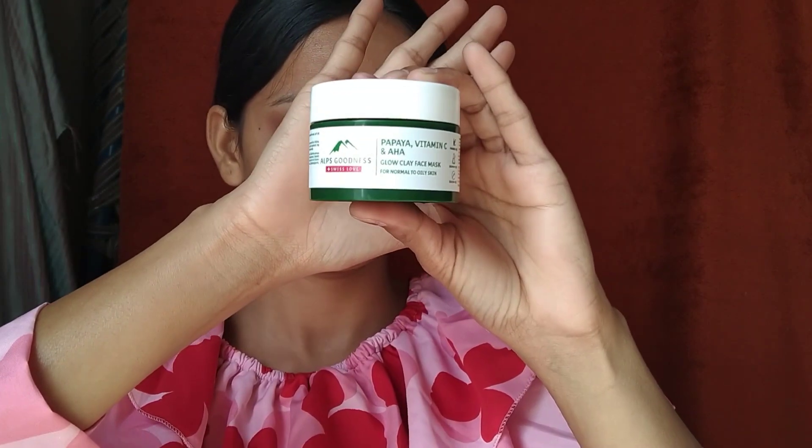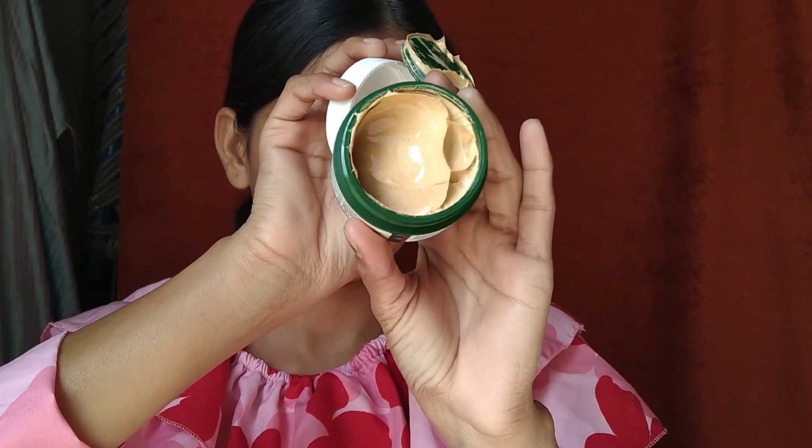Humare third step ke baad ab aate hain fourth step pe, jo hai face mask. Uske liye mein use karungi Earth Goodness Papaya Vitamin C and AHA Glow Clay Face Mask. Iske andar jo papaya hai, woh even skin tone ko reduce karne mein help karta hai. Vitamin C dark spots aur hyperpigmentation ko lighten karne mein help karta hai. AHA gently dead skin ko exfoliate karta hai aur healthy glow add karta hai. Face mask use karne ke baad skin thodi si red ho gayi hai — yeh normal hai.